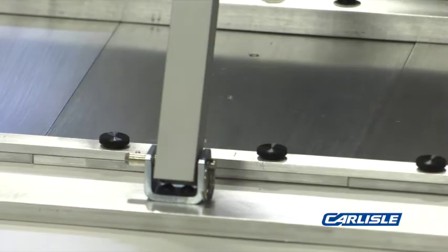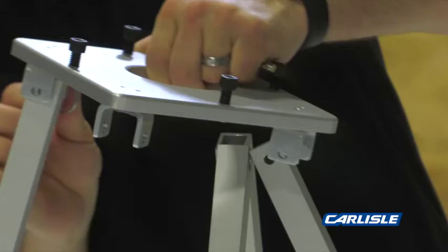Install the four uprights into the base plate with the quick release pins. Install the upper plate on the quad pod with the four additional quick release pins.